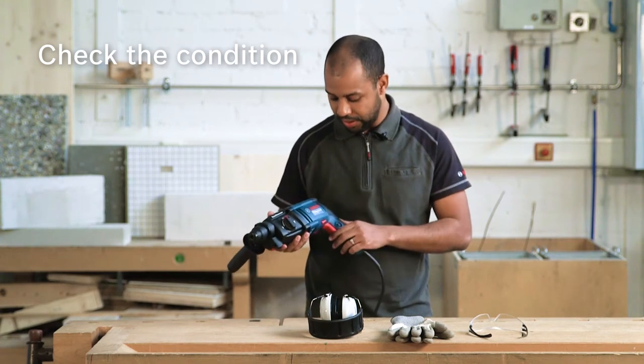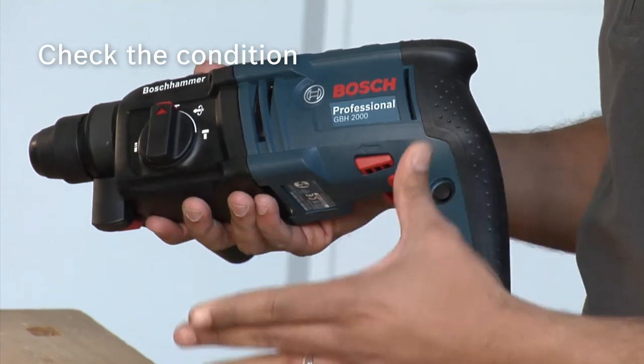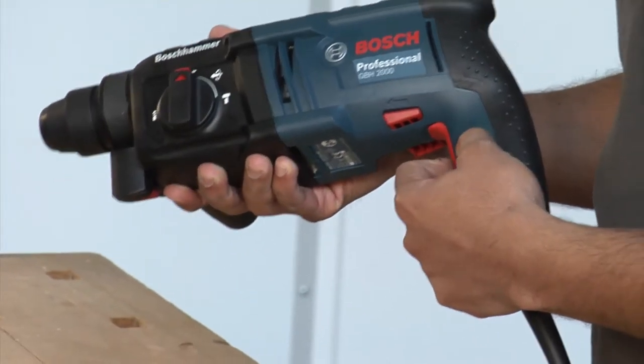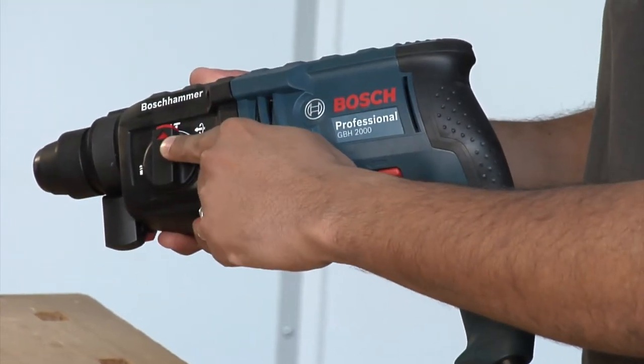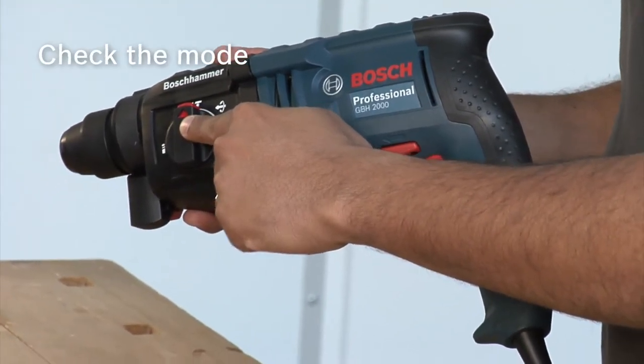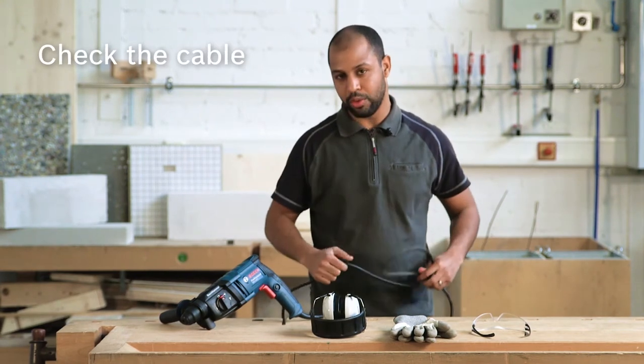If the hammer is working well, check the trigger that it's turning on and off correctly. Check if the lock-on button is working correctly. And also be careful about which mode you are in. It's very important to check the cable — if it's good, there is no cut, helping you to work safely.